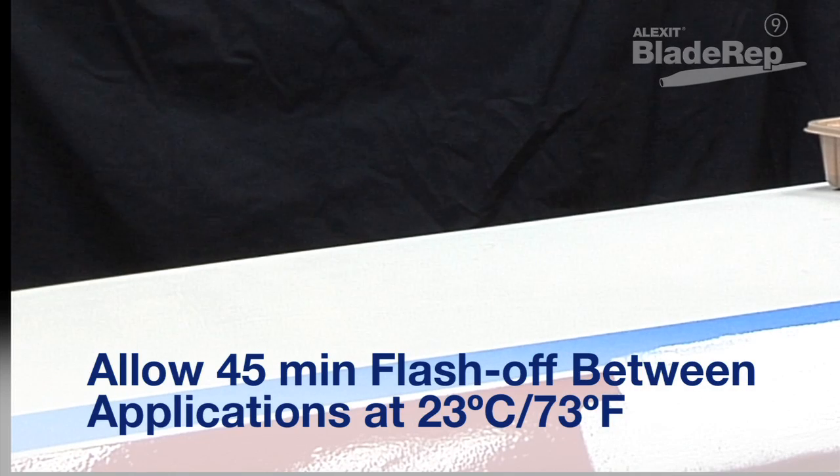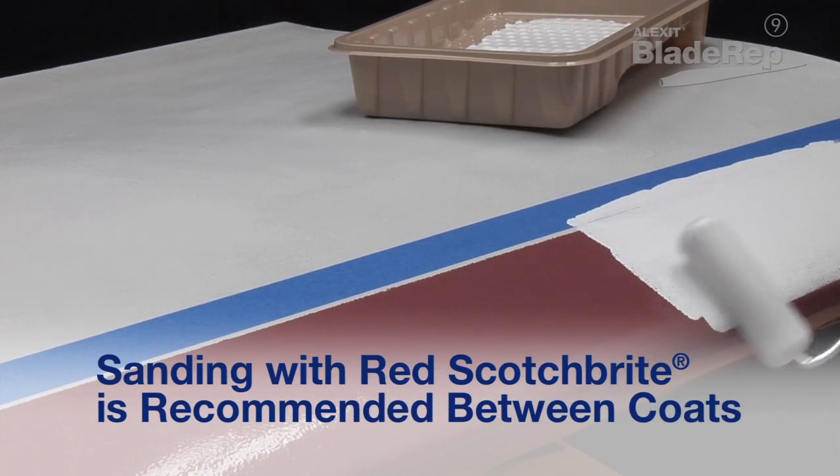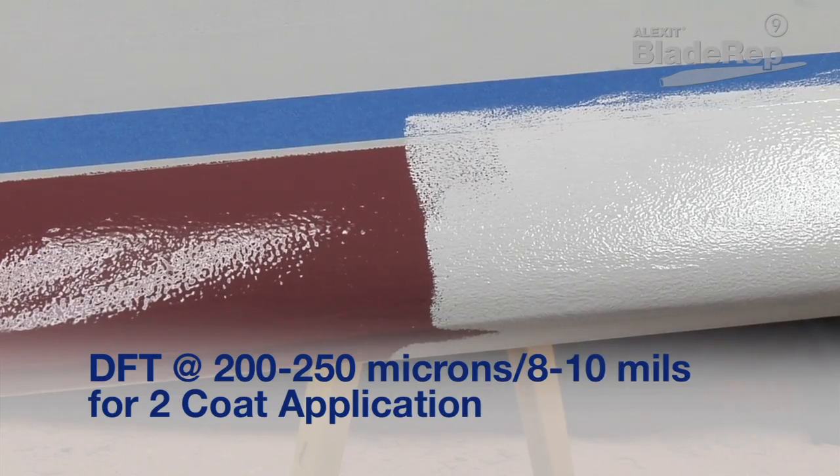When painting in warmer conditions, this time may be reduced slightly. For cooler conditions, additional time is required. The finished dry film thickness should be 200 to 250 microns or 8 to 10 mils.